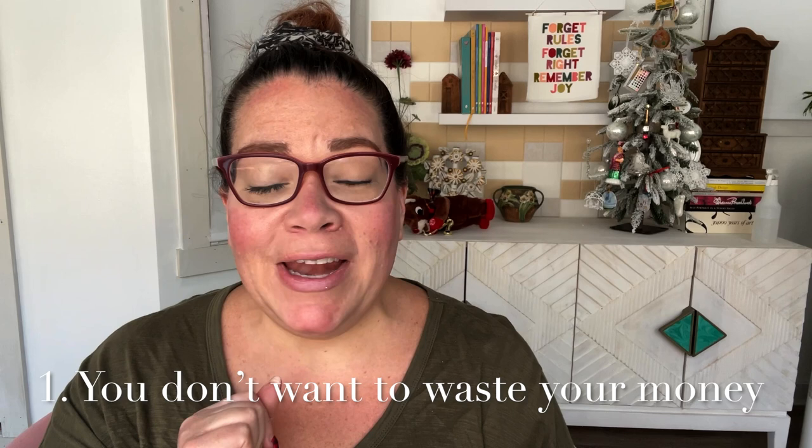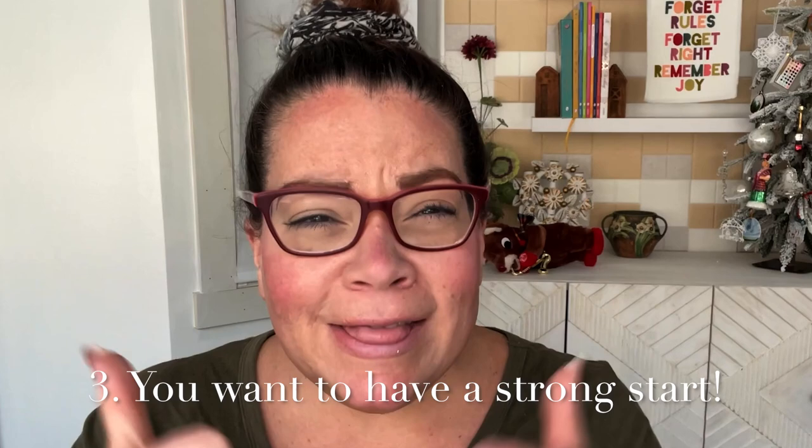So you've never tried watercolor before and you have no idea what to use or how to start. I'm here to answer that question because number one you don't want to waste your money, number two you don't want to waste your time because you're not sure if you're going to like this — but you are going to like watercolor. Number three you want to have a strong start, get the stuff that won't break the bank and will make you feel really empowered.